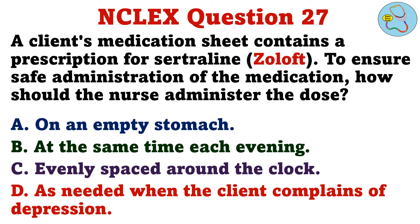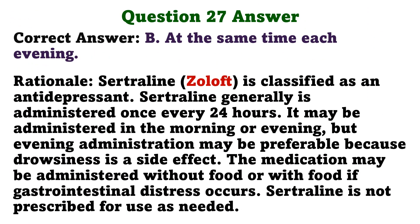A client's medication sheet contains a prescription for sertraline. To ensure safe administration of the medication, how should the nurse administer the dose? A. On an empty stomach. B. At the same time each evening. C. Evenly spaced around the clock. D. As needed when the client complains of depression. The correct answer is B: At the same time each evening.